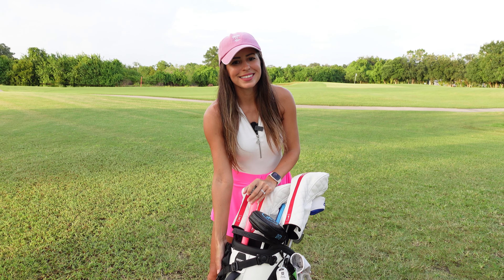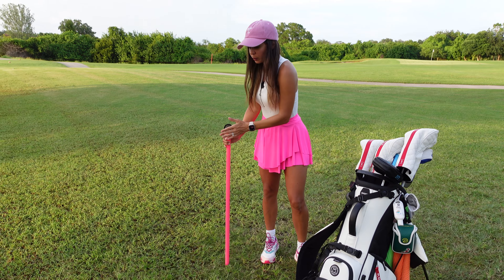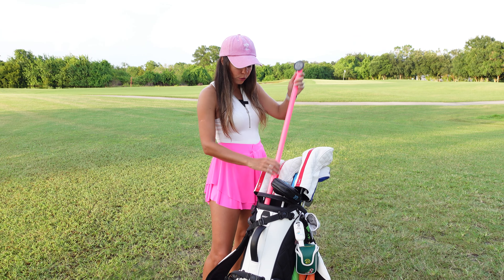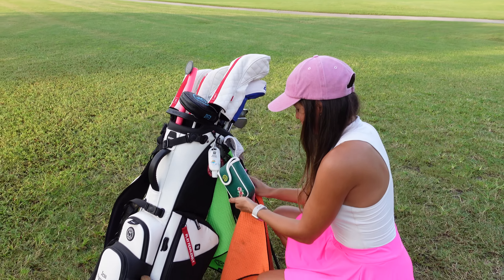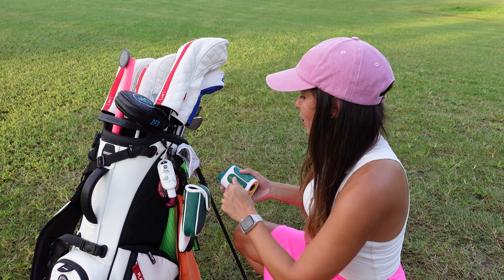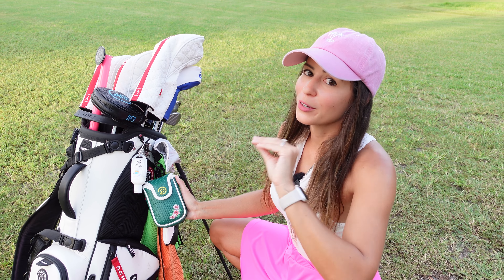Let's move on around the bag. Over here I have my i-Range Sports — I love this thing, it's perfect to film out on the range. Just put my cell phone in and film all of my practices to take a look at my swing, or bring it out on the course if I want to film something. Over here I have my Precision Pro Masters rangefinder, which I love. They actually sent me another one that I'll show you later — I'm obsessed with anything Masters-themed so I love it.